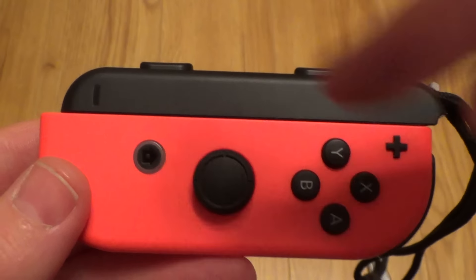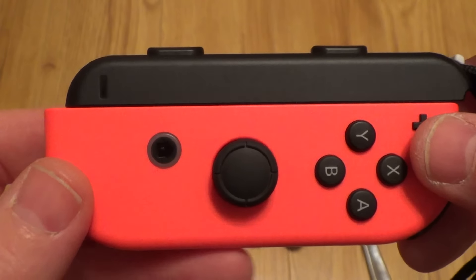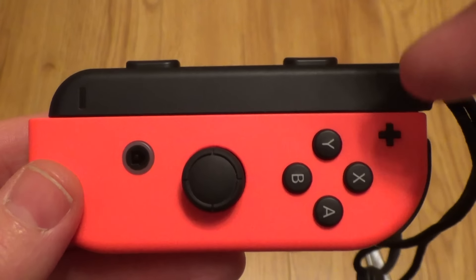So as you can see it should be plus and plus, but this one's been put on upside down and you've got the plus here and the minus here. On the blue one it should be minus and minus.